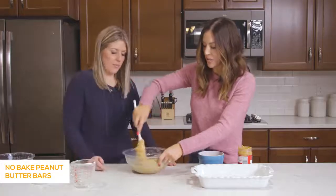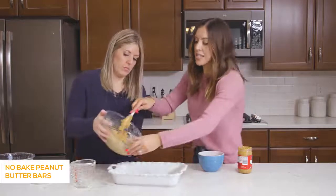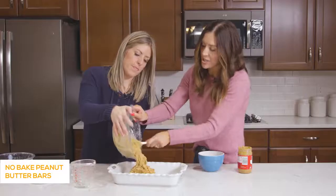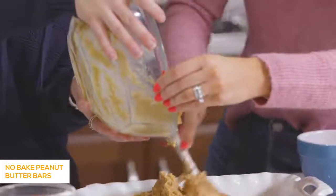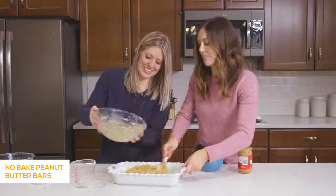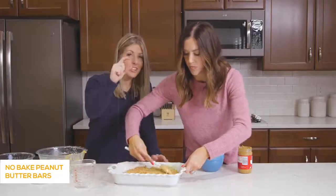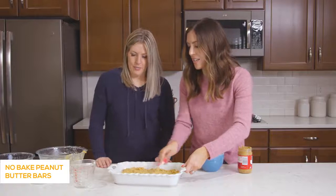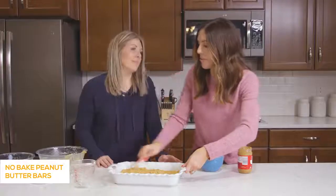Once it's all mixed, press this into the bottom of either a 9×13-inch pan or, if you want a thicker bar, a 9×9. We've sprayed it with non-stick cooking spray — it is pretty sticky, so pressing it in with your hands will be tricky. You could spray your hands with cooking spray to make it easier. After it sets up, it's almost the consistency of a Reese's peanut butter cup — a soft yet firm peanut butter layer.